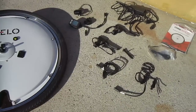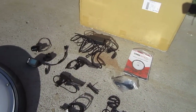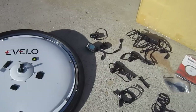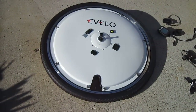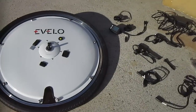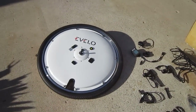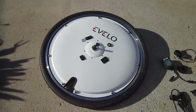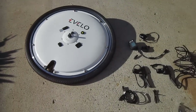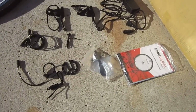Some shops don't do e-bike repairs, even simple things like flats or derailleur fixes. So if you've got a shop like that in your town but you want an e-bike, you can easily take this back off, get your bike tuned up, and put it back on. What's nice about this too is the only thing you really need to mess with on the bike is possibly the front brake adjustment — nothing to do with the derailleur, the shifting, the rear, any of the rear stuff. So all the components are here, ready to install.